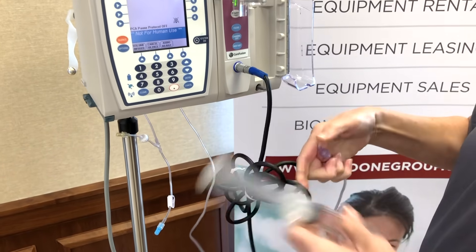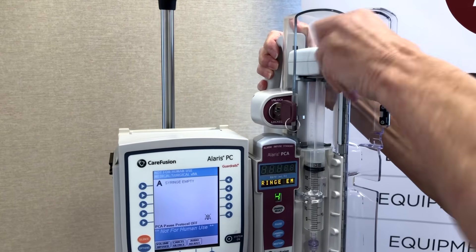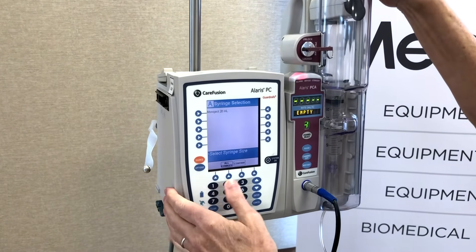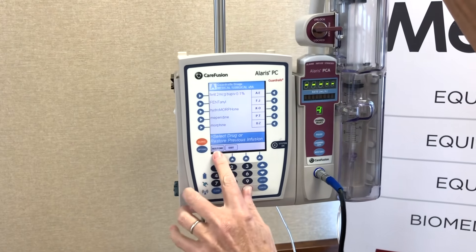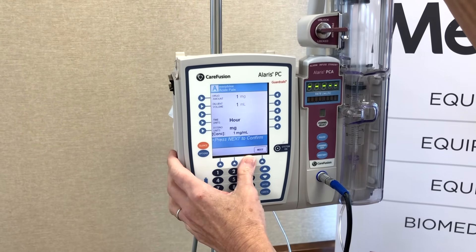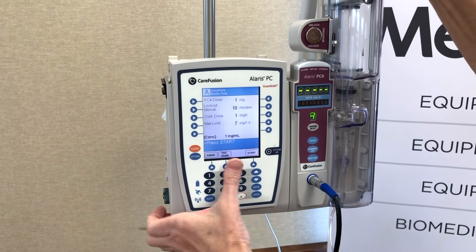Coming back with the same volume, the same drug, the same parameters — you're going to reload your syringe using the three steps, then close and lock the door. Hit channel select, turn your key to program, and look for your syringe. Confirm your syringe size, and notice this restore button. If everything is the same and you're swapping out for the exact same syringe as the one prior, press restore and all those parameters will populate for you so you don't have to re-enter everything. It will pre-populate the same settings and you're ready to press start.